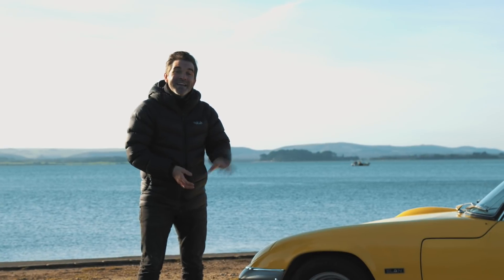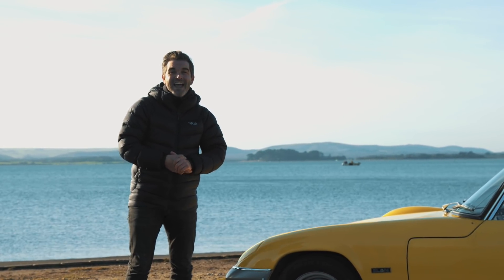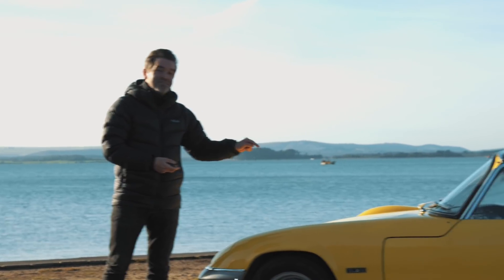Now things aren't always as they seem. Case in point, this 1969 Lotus Elan S4. Looks pretty stocked from here, that is of course until you look under the bonnet.